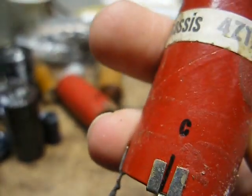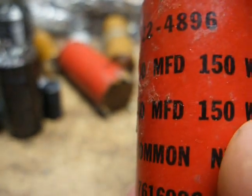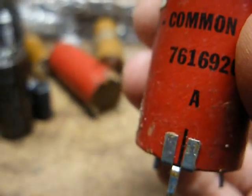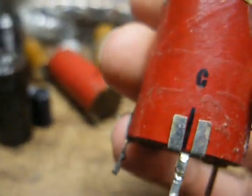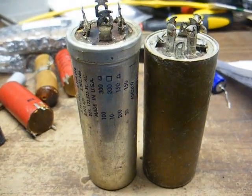On this type of PC board mount capacitor, you'll notice symbols. The square represents 50 microfarad 150 volt, the triangle represents 50 microfarad 150 volt. Looking at the terminals, the terminal with a triangle is one 50 microfarad, the terminal with a square is the other 50 microfarad, and the remaining terminal is negative. On the other PC board capacitor, B is 80 microfarad 150 volt, C is 40 microfarad 150 volt, and A is the common negative.